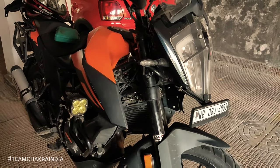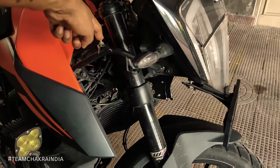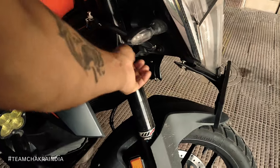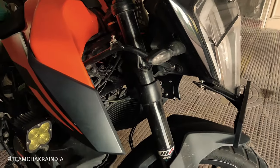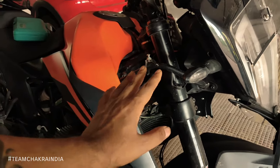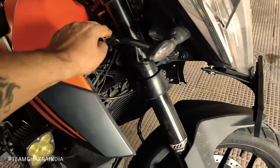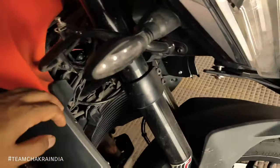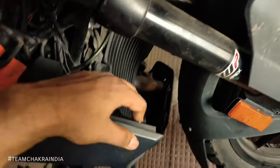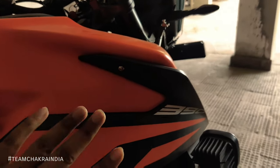To install the kit, you will first have to open the cover from here. You can do that by opening this Allen screw and this one, then pull it outside. There are several YouTube videos which show how you can do it. This screw is already open, this one is already open, and in addition to that you have to open this one, this one, and this one.